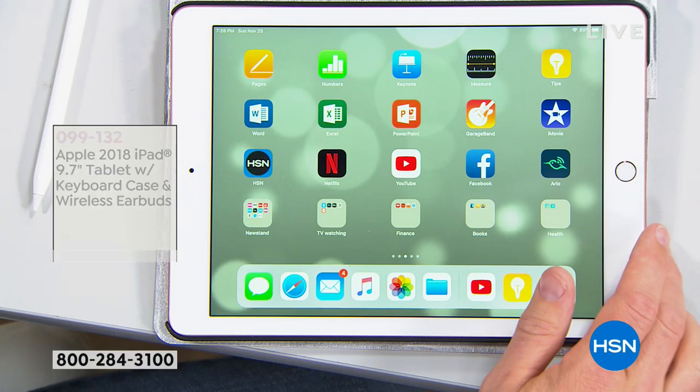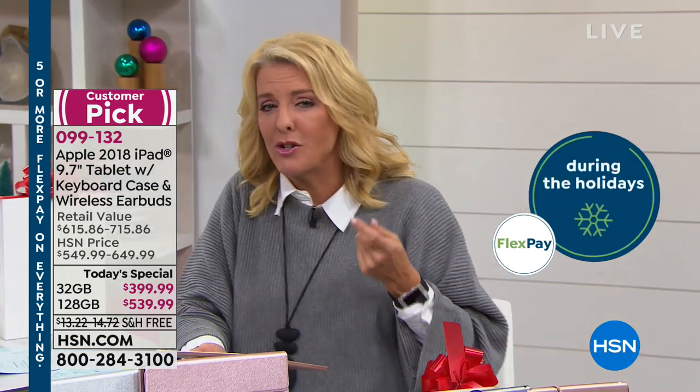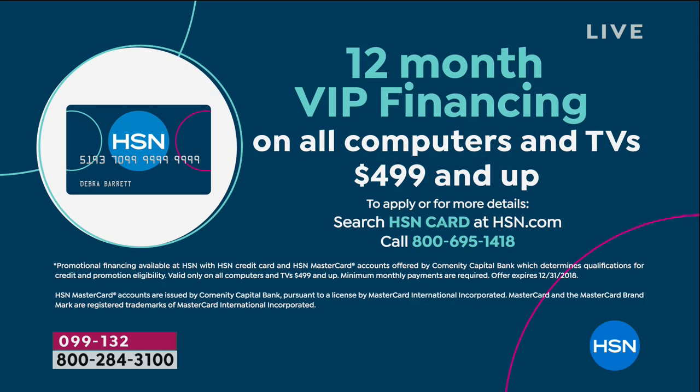Can you get iPads elsewhere? Of course you can. But here's what we do that's wildly different — we make it so much more affordable with our flex pay. If you have a major credit card or PayPal you can use our six flex pay, which is six months, and we ship it right away. With VIP financing using your HSN card, you get nine months on the 32 gig or 12 months on the 128 gig. With six flex it's $44.99 over 12 months. For the 32 gig over nine months it's $44.44 — so for 50 cents more you get the larger memory.